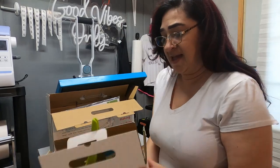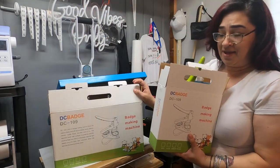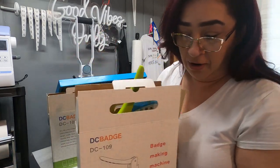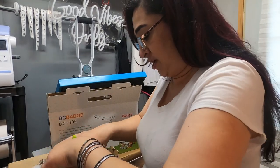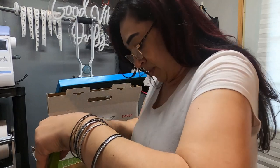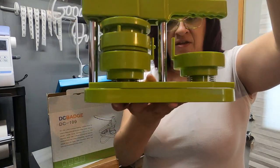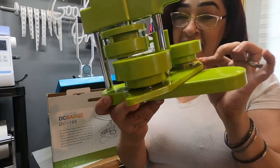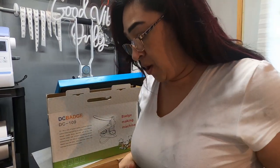So the machine came in this big box. It's called the DC Badge slash Button Maker. Within the box, it's going to have the machine, which looks like this — I'll explain this in a minute. It's a hundred piece set all together, and yeah, it looks a bit confusing at first until you start using it, and then you get better as you go.